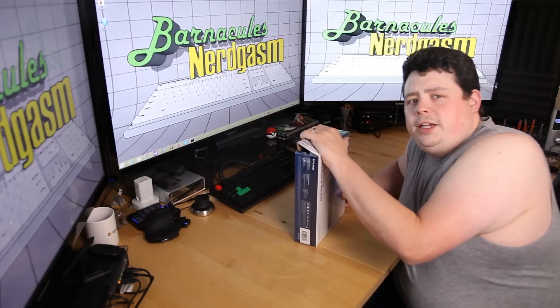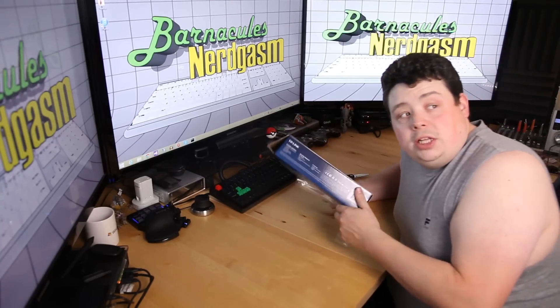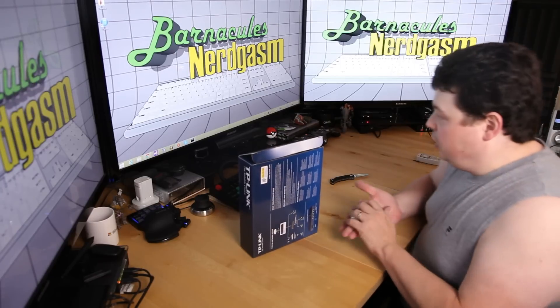Also, let me know if the quality of this video seems better. I'm using a new lighting setup — I haven't done the unboxing video on it yet, but I actually really like it. It's all LED-based, so now my room's not 10,000 degrees and I'm not sweating bullets sitting here trying to make a video for you guys.